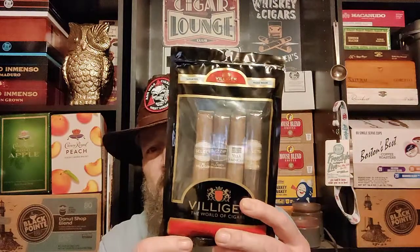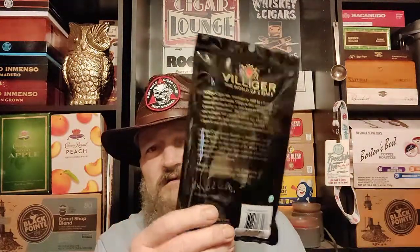It comes in a fresh pack. There are five different sticks in there, and it tells you a little bit about the cigar brand. Like I said, I've never seen it before, never had it before. If you would, let me know down in the comment section what cigar you're smoking.